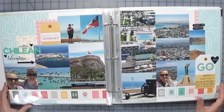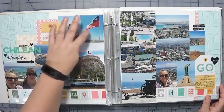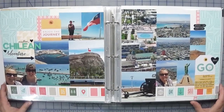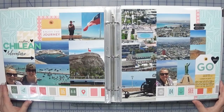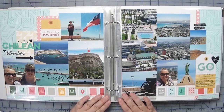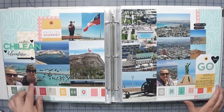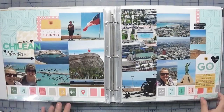Here is a two-page spread and I managed to get a lot of photos on here — let me count: 1, 2, 3, 4, 5, 6, 7, 8, 9, 10, 11, 12, 13, 14, 15 photos on two pages! So for those of you that like to cram as many photos on as possible or can't narrow them down, this is a great way to incorporate them. I'm really happy with how this turned out. Most of this is from Pinkfresh Out and About, with the exception of some black puffy stickers.